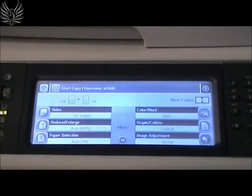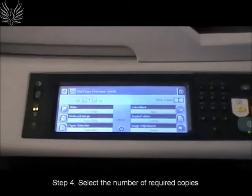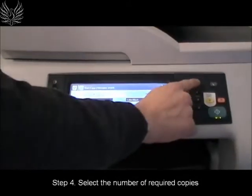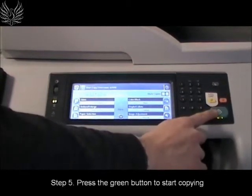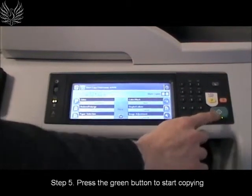On the numeric keypad, enter the number of required copies. The default is a single copy. Press the green button to start the photocopying function.